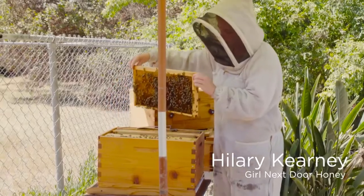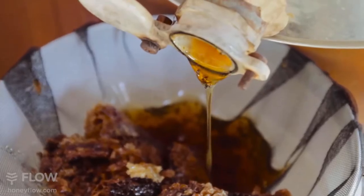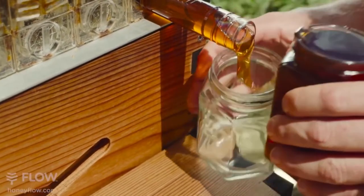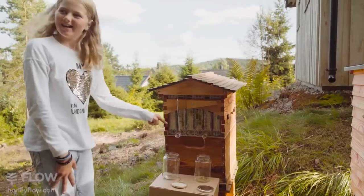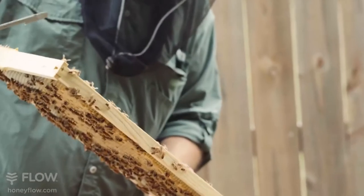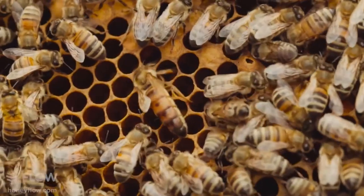Honey harvesting is such a pain — a tremendous amount of work, it makes a huge mess, and it's very disruptive to the bees. Every time I harvested I was killing a lot of bees, just poor bees stuck in their own honey. So to actually just have it pour out of the side of the hive into a jar and skip all of that mess is amazing. We have delivered 50,000 Flow Hives to 130 countries so far. It's a wonderful feeling to have helped inspire so many to take up the art of beekeeping and learn to keep their bees happy and healthy.